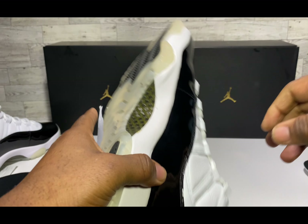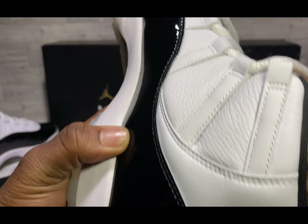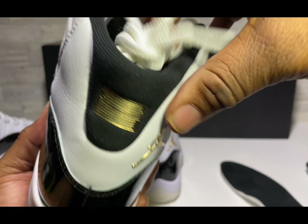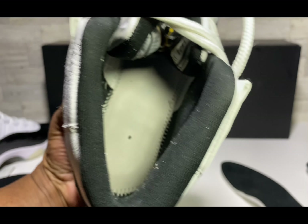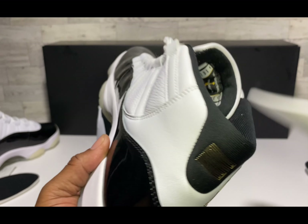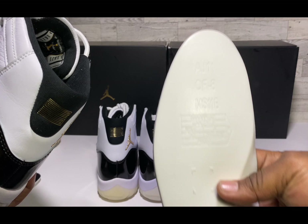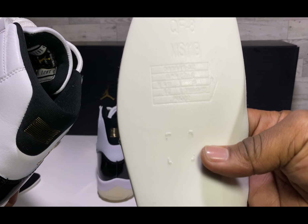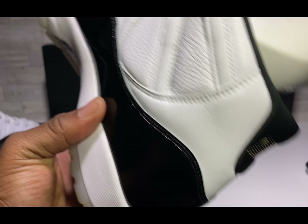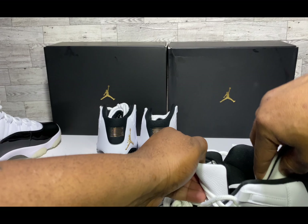That about wraps it up — we're 21 minutes in. Let me quickly show the inside footbed on this second UA version so you can see if it's closer to the retail. Nope, it's not even closer to the retail than the other UA version. The insole is about the same on both UA versions.